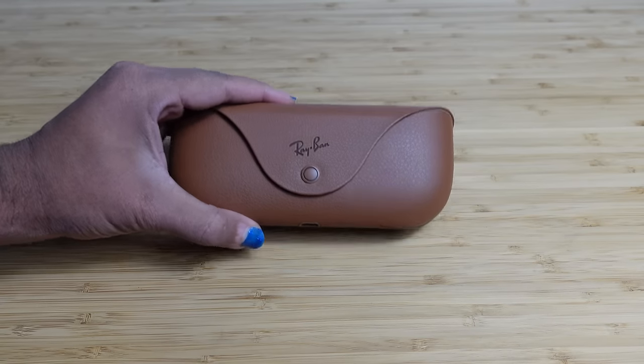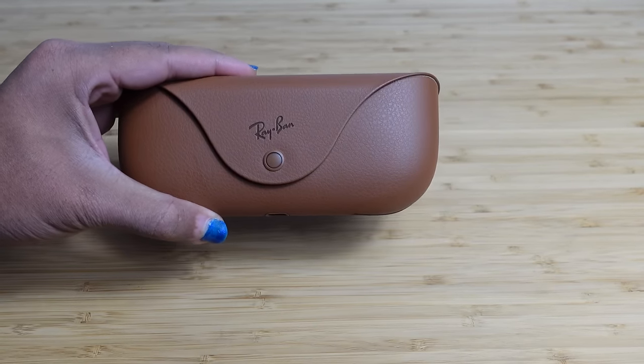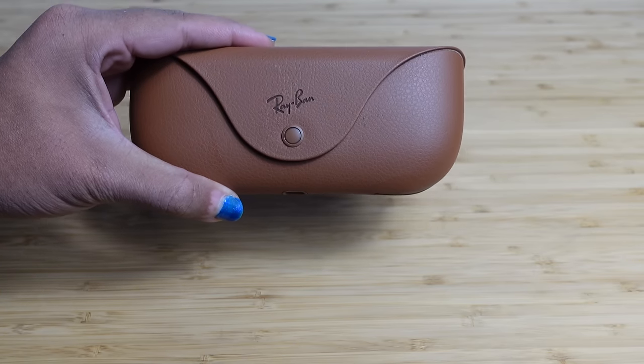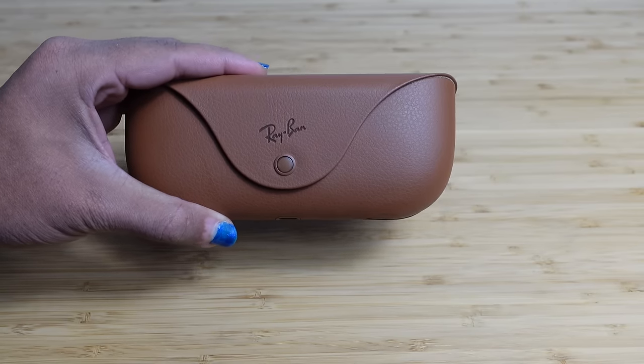Today, I'm going to show you a complete beginner's guide of the Ray-Ban Meta Smart Glasses. I'm going to show you some of my favorite tips, tricks, and hidden features allowing you to leave this video as a Ray-Ban Meta Smart Glasses expert. Let's get started.